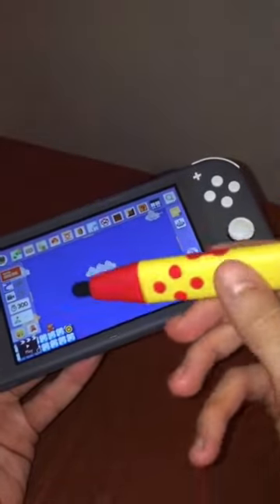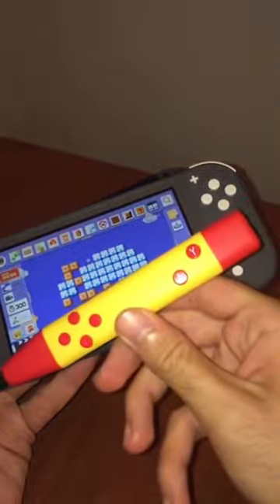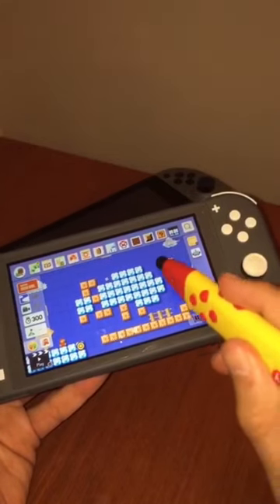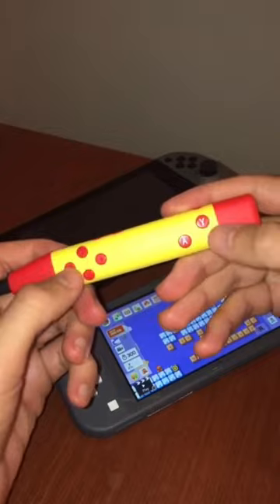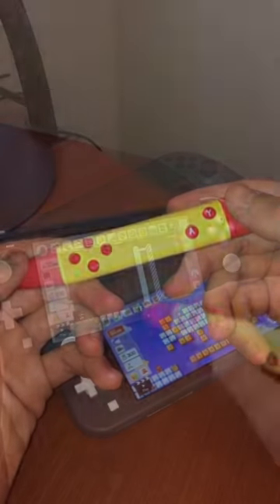Hey guys, Perry here from Toondesk, and this has to be one of the strangest Nintendo Switch accessories I've ever seen. It's a stylus for Super Mario Maker, and it has a controller built in on the stylus itself! So this means you can build your levels and test them right there on the controller. How cool is that?